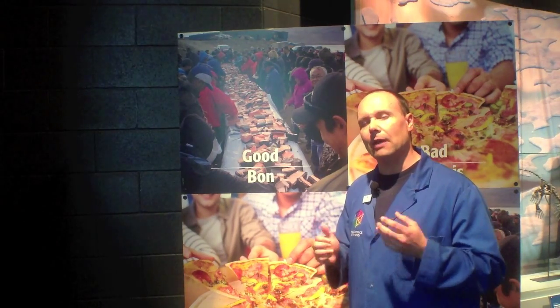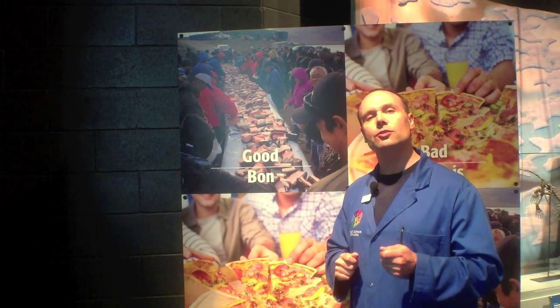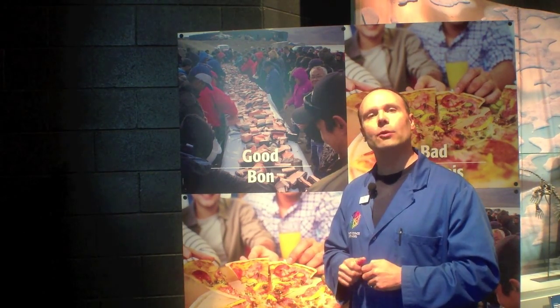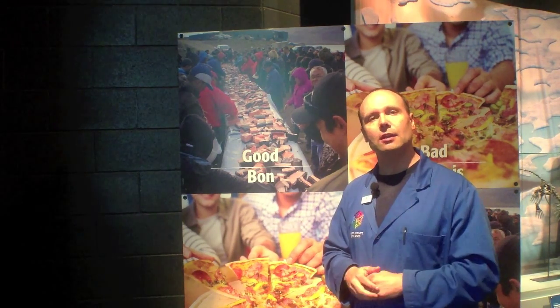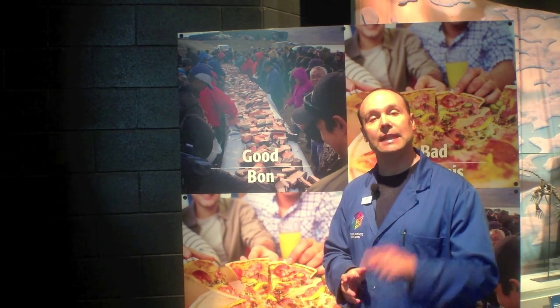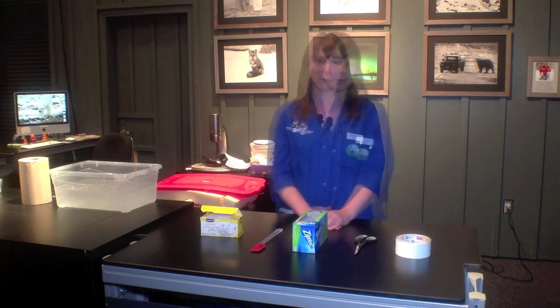Now if you really want to see how effective fat is in keeping you warm, we're going to do an experiment together — we're going to show you how to make blubber gloves. And one of my colleagues, Megan Mitchell, will show you how to make blubber gloves that you can test out at home. Hi, I'm Megan Mitchell. I'm a science communicator here at Science North. I'm going to show you guys how to make your own blubber glove.